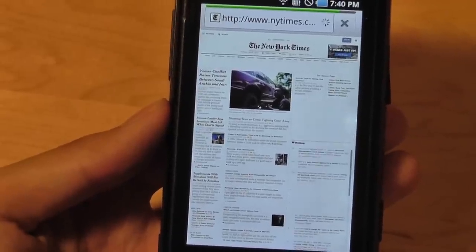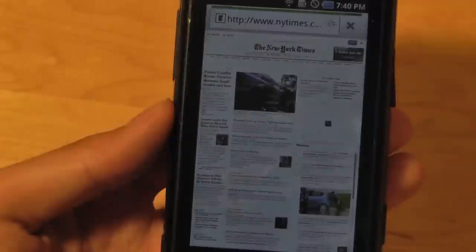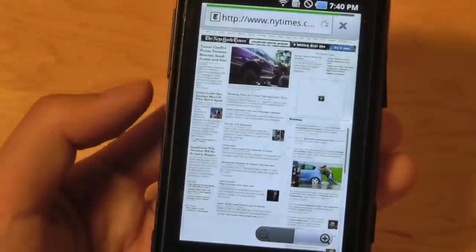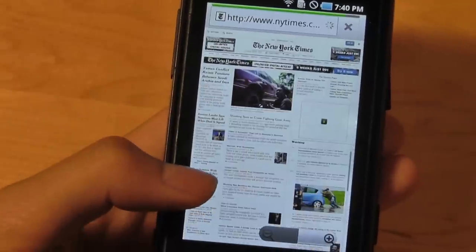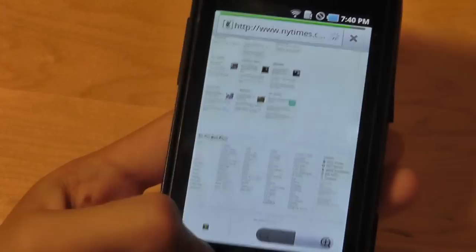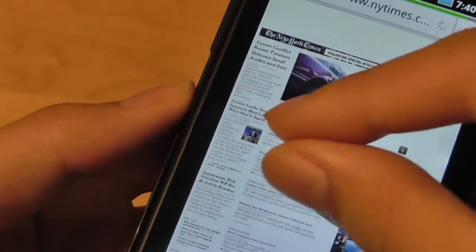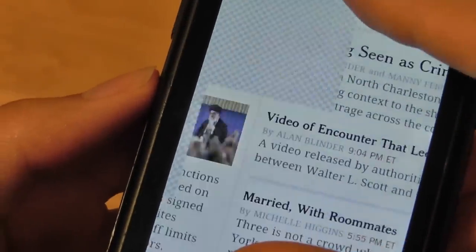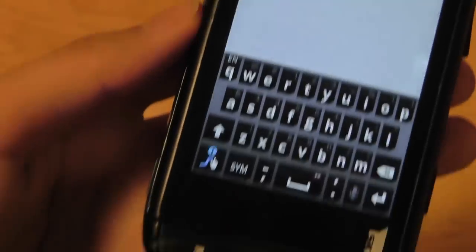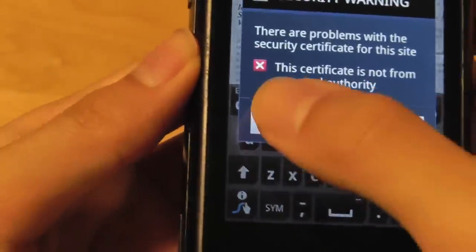The web browser on the Sidekick 4G is good, using the standard WebKit version found on most Android phones. Most Flash elements are fully working — images, graphics, and videos load properly. We loaded the full New York Times to demonstrate this is a powerful browser, and pages load at a respectable speed via Wi-Fi or 4G. Pinch-to-zoom is smooth and responsive, and the processor does a good job of web browsing.